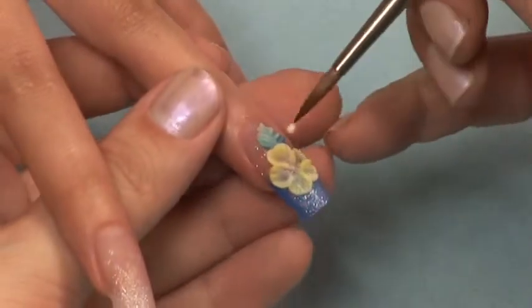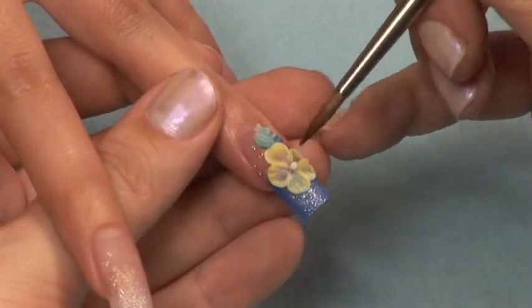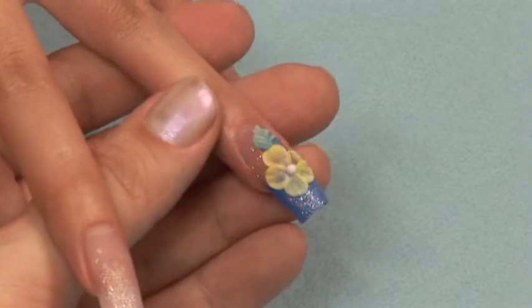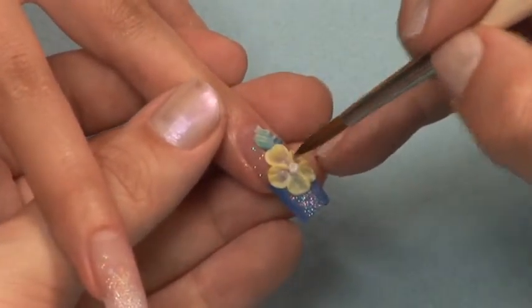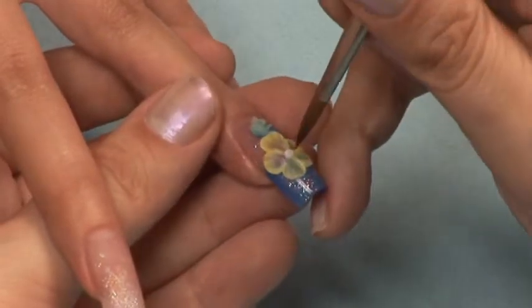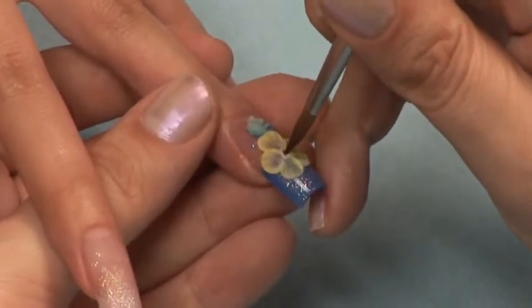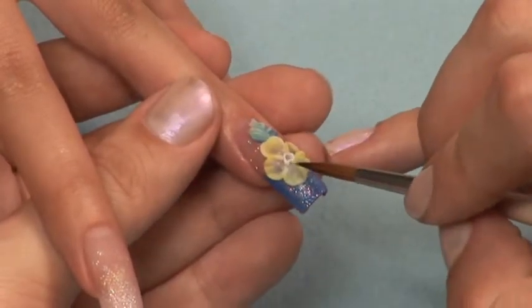To finish your flower, give it a decorative metal center. A small ball of white acrylic is perfect for this. Place your ball and get it into a nice round shape. Then using the tip of your brush, insert it into the center of the ball and begin to draw tiny circles — this will open up the middle of the ball. Poke the outer edge to take away the perfect circle shape and give it a more natural appearance.